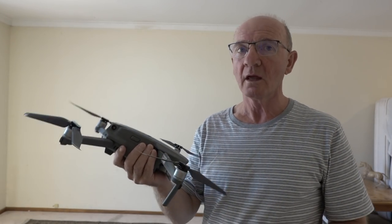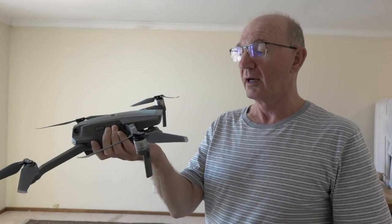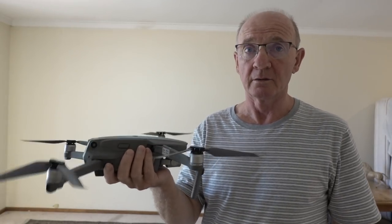This is the second part of the series on how to hand launch and hand land your Mavic 2. The reason I'm doing it is that it's an amazing piece of tech. I knew from the outset, before it actually came out, that they would make it hand catchable and hand launchable.